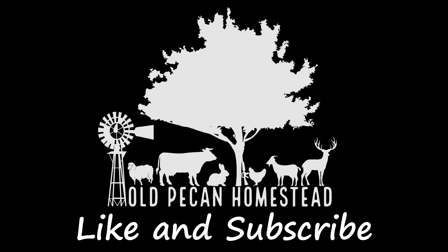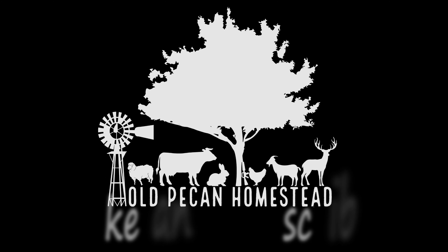Hey y'all, I just wanted to pop on here and do a quick little video on the T-Post insulators that we used before. In one of our other videos about the dog yard and getting the hot wire put on, I made a video about these insulators and I wanted to do an update on them.